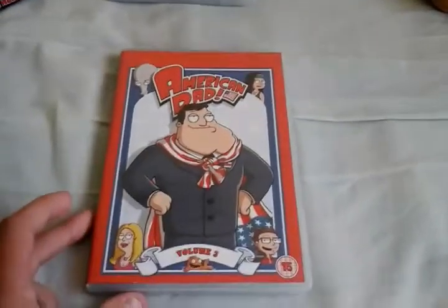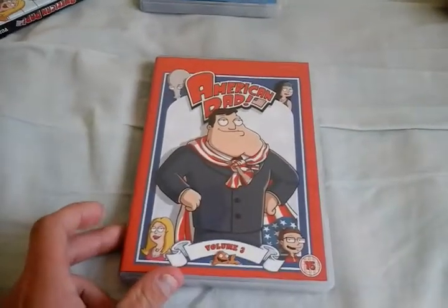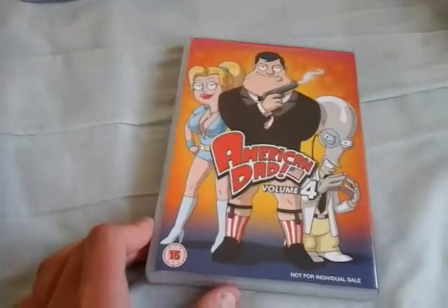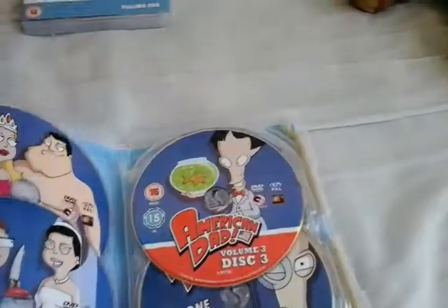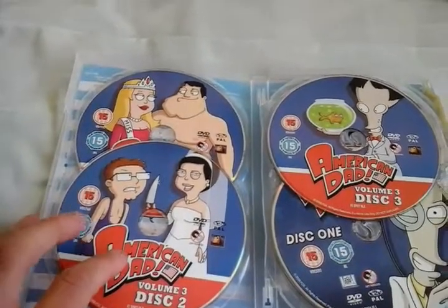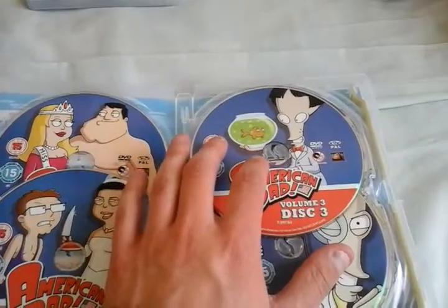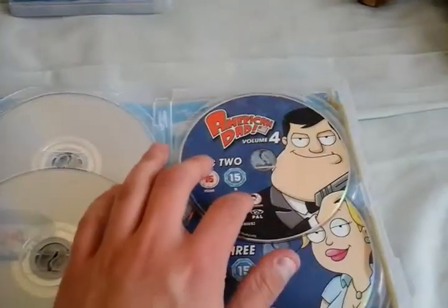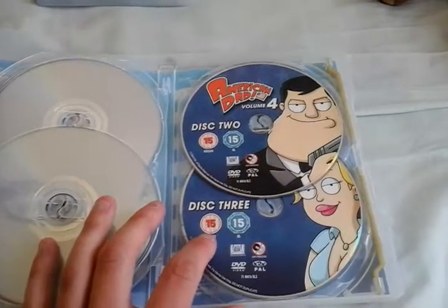Anyway, there's Case 2, with Volumes 3 and 4. The front, the spine, the back — both covers, like the actual versions. There's Volume 3, Disc 1; Volume 3, Disc 2; Volume 3, Disc 3; Volume 4, Disc 1; Volume 4, Disc 2; Volume 4, Disc 3.